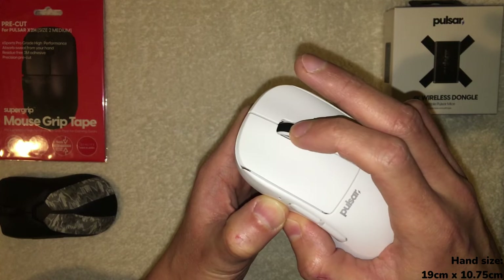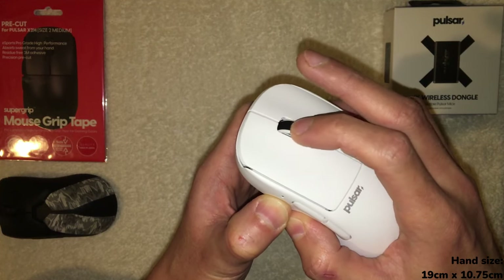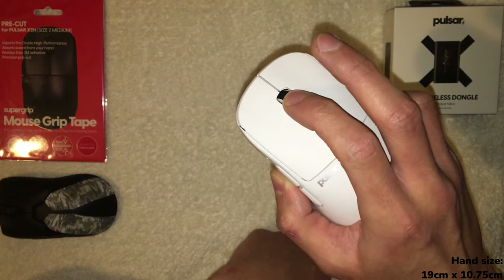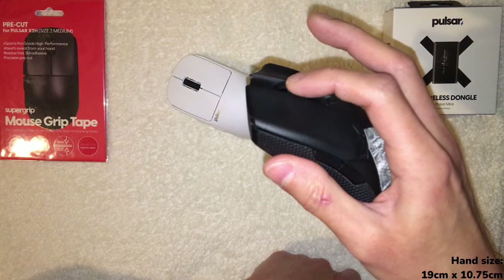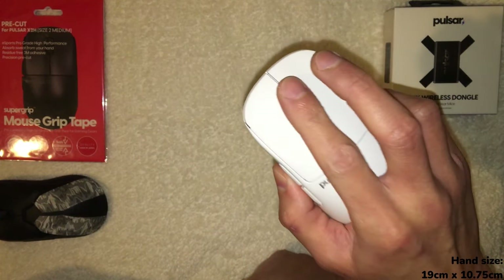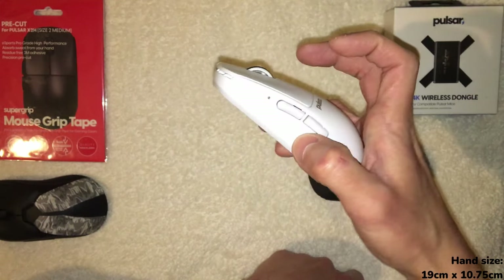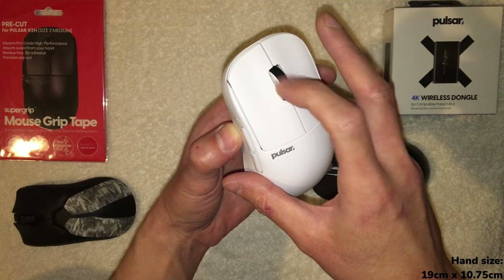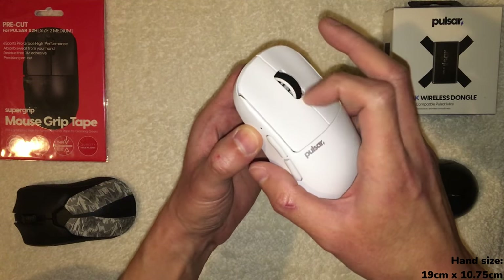The scroll wheel click (mouse 3) is a little hard, but not super hard — it takes some tension. It's probably the hardest mouse 3 out of the three mice, but the scroll wheel overall is really nice. I'm actually really looking forward to using it. If it functions as well as it feels, this is absolutely fantastic.